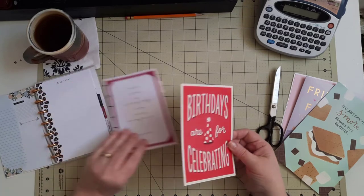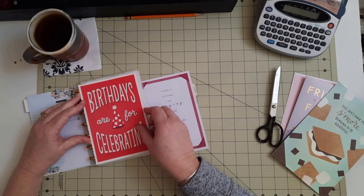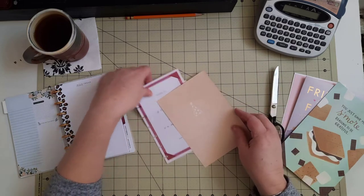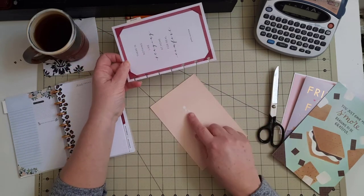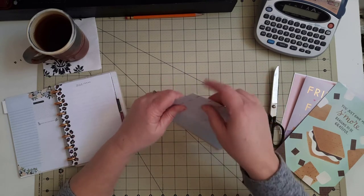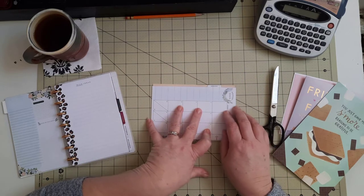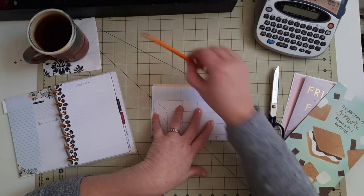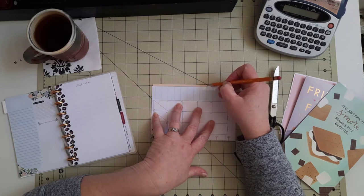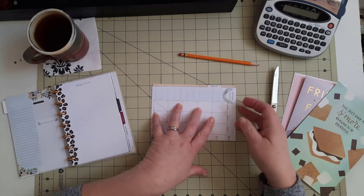This will be perfect to put in this notebook to make a divider tab for birthdays. I'm going to turn the card over — it even has a cute backing on the inside. Then I'll turn my divider from my Happy Planner calendar on the back, take my pencil, and simply trace along using this existing divider as my new tab template.